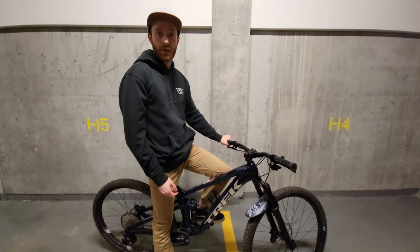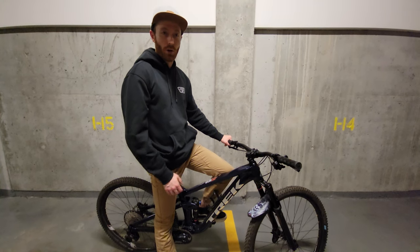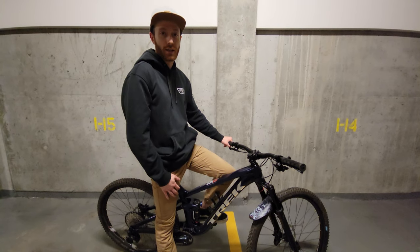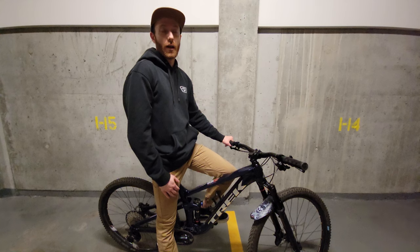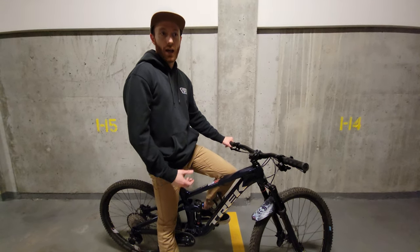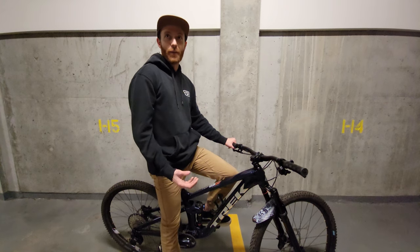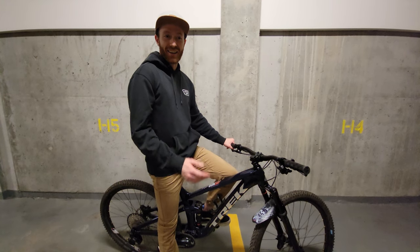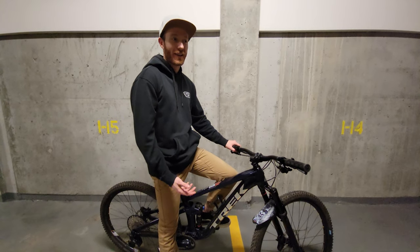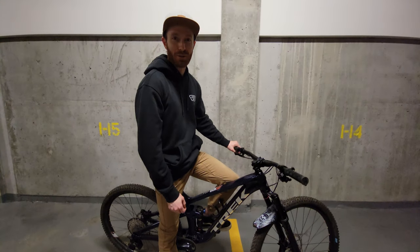Hi guys! A couple months ago I made a video — New Bike Day for my Trek Top Fuel 208 — where I went over the bike, showed the different components, explained why I picked this model, and the video got a lot of interest. So it's a couple months later now, I've got a lot of good riding on the bike, and I wanted to make more of a review video. Unfortunately, winter has come and it's snowed, so about two months was all I was able to get. That's why we're filming this in a parking garage now, but you've got to make do with what you've got.